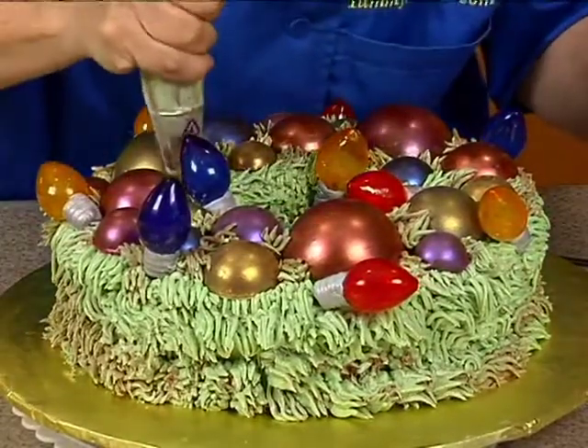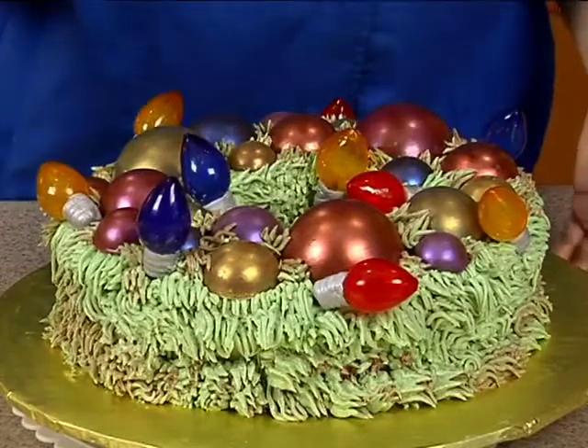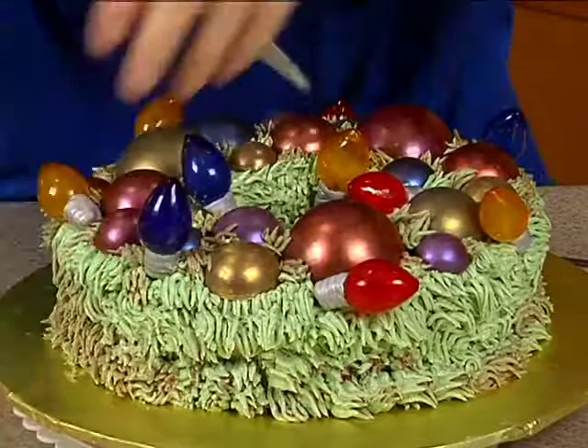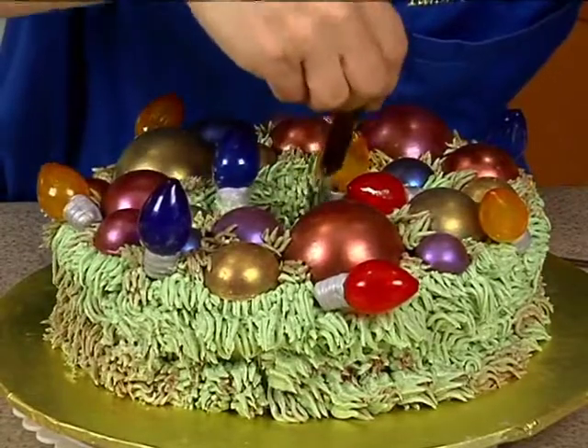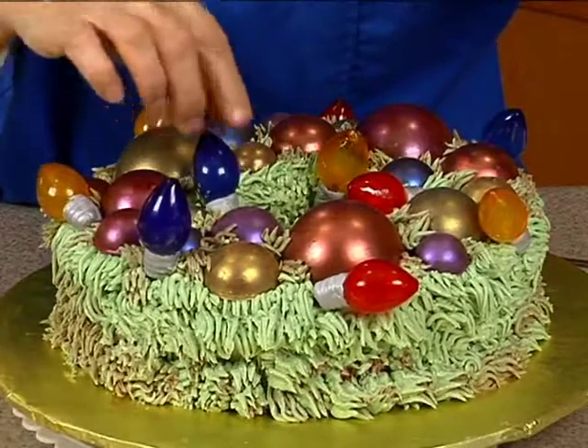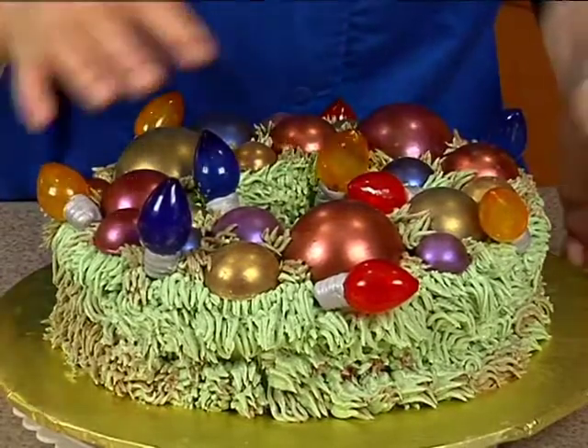I think we've pretty much got them all. Clean up the inside a little bit. We have one wire that's pushed to the side. There we go.